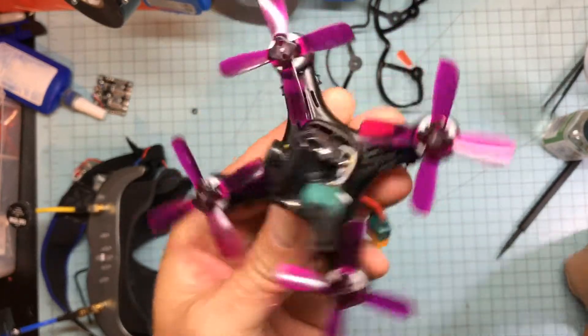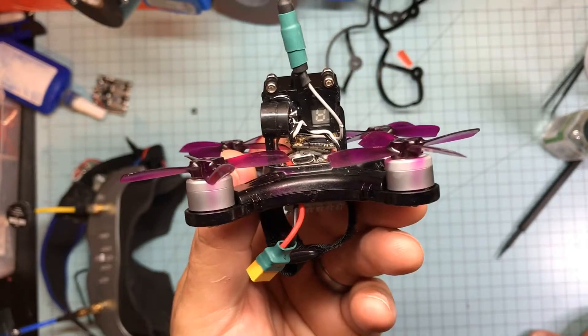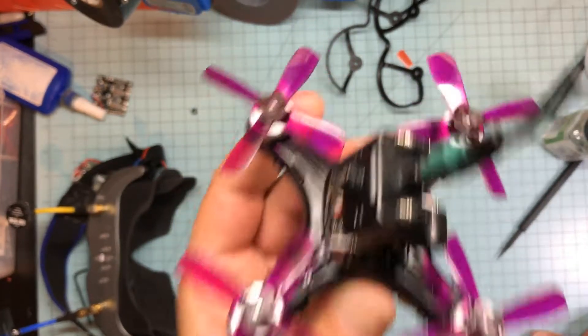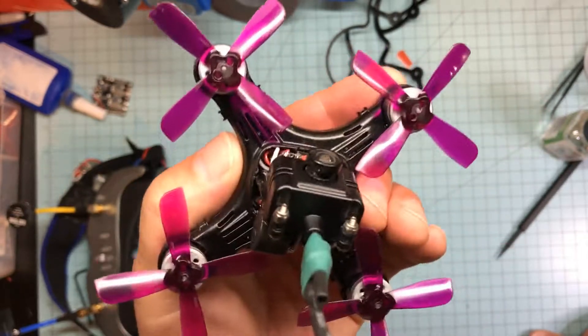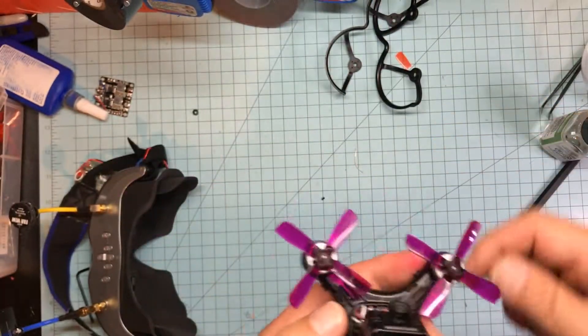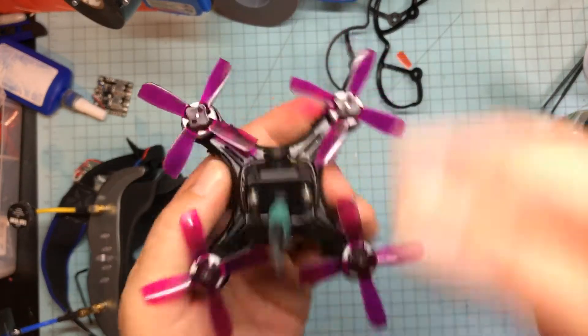Here's another problem I think is a little stupid: these 6-amp bullet ESCs in here, which seem nice, run DShot — it says so on the box — but you cannot just enable DShot on this. I'll leave a link in the description to the web page that shows you how.